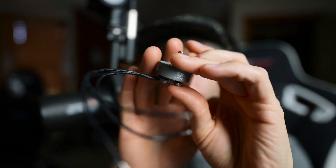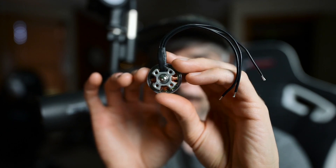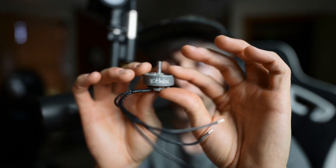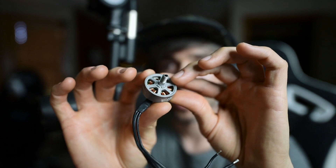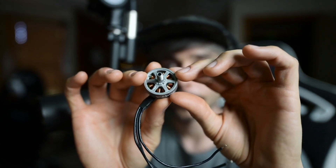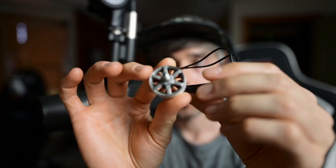Let me show you the V4 Special Edition tumbled aluminum before we look at pictures. It's a raw aluminum finish — it looks so much better in person than on camera. Not only does it look really cool, but you shave about half a gram off the motor weight with this finish. This will be a limited edition. I'll show you the specific weights when we get to the pictures section.